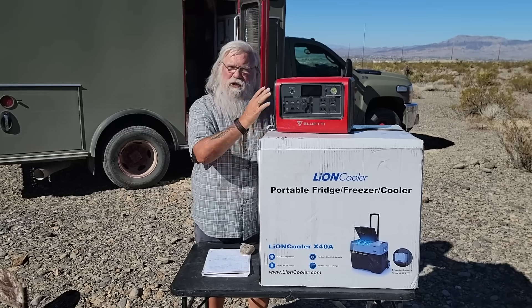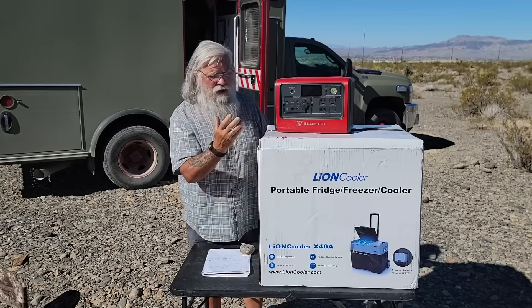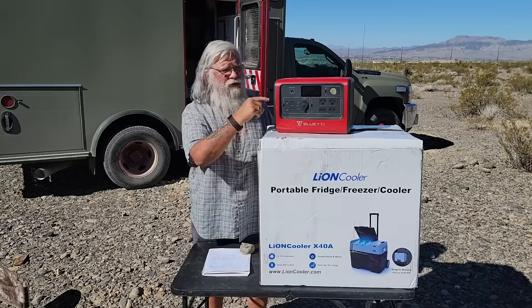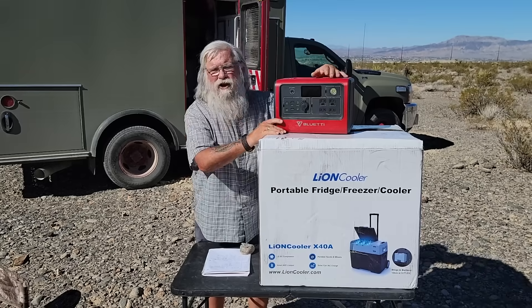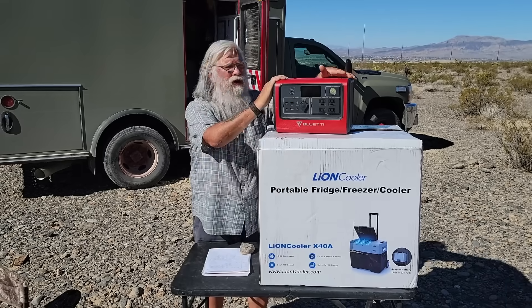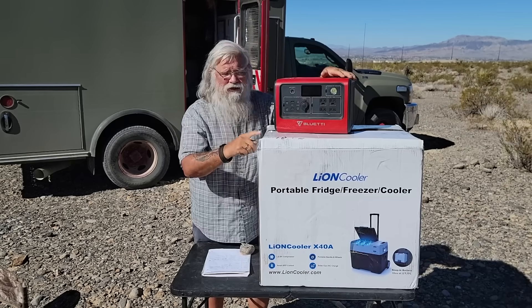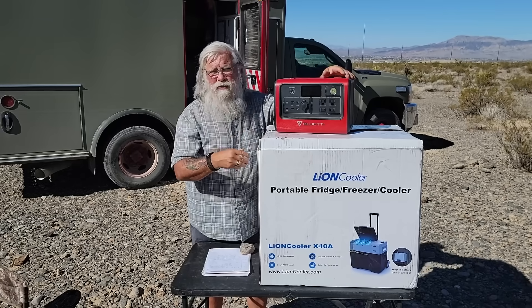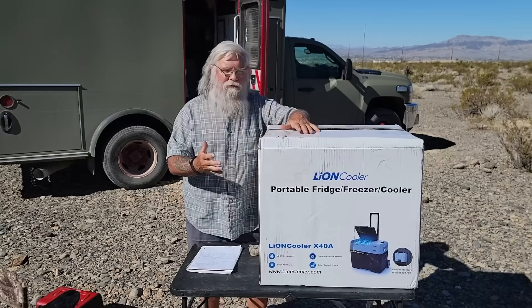If you already have one of the better battery stations like a Bluetti — say the EB70 at around 700 watt-hours — instead of 173 watt-hours you'd have 500 to 700 watt-hours. It's a lot more money, but it'll last you a long time. The Bluetti uses a LiFePO4 battery rated for 3,500 cycles, whereas the Lion Cooler only offers 500 cycles on its battery because it uses a cheaper chemistry. If you're on a budget, my bottom line is: don't buy this — buy the two separate units.